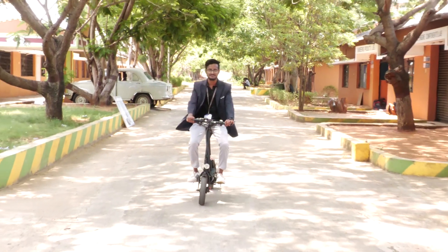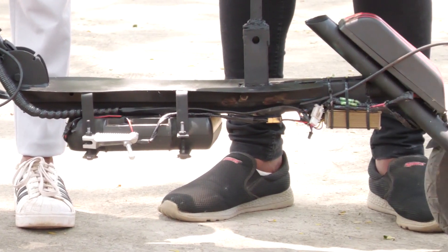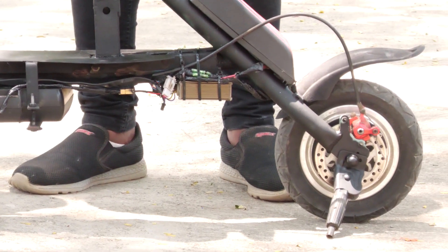This vehicle is called the Portable Electrical Skating Scooter. It weighs around 18 kg, maximum load capacity is 100 kg, wheel size is 12 inches, wheel length is 1.25 meters, wheel width is 0.4 meters, vehicle height is 0.2 meters, wheelbase is 1 meter, and it can go up to 25 to 30 km per hour.